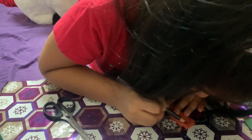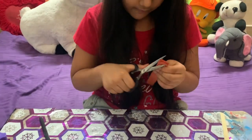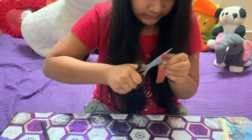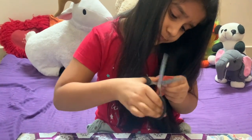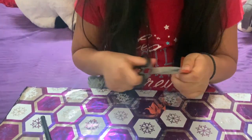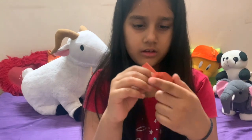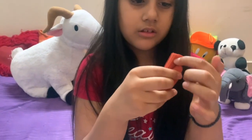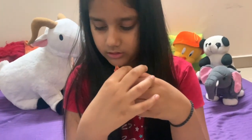I'm going to take the pencil and draw a half oval shape over here. Now we take the scissors and cut along the outer line. I fold it just like this again and cut it this way.